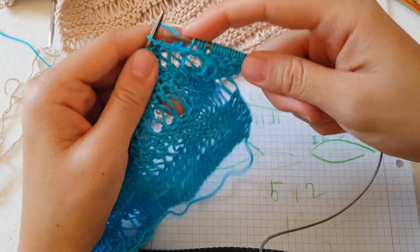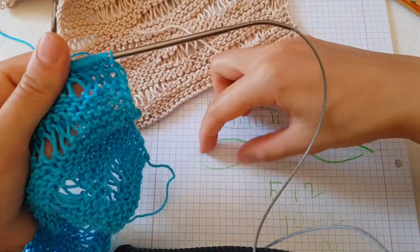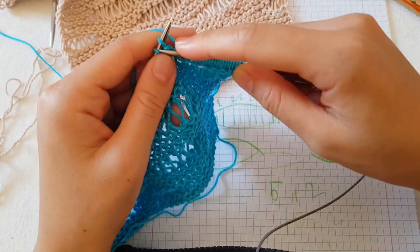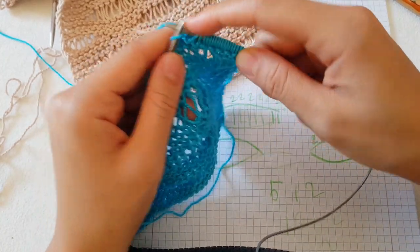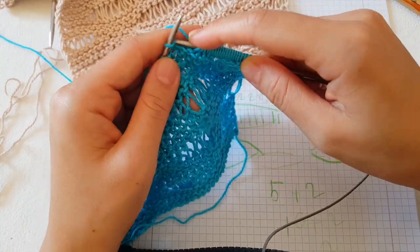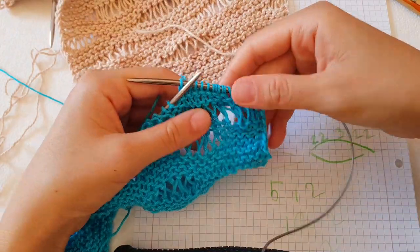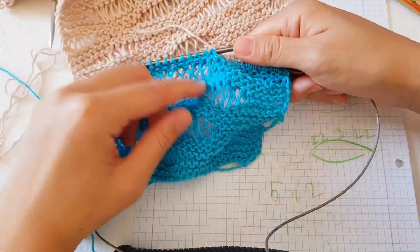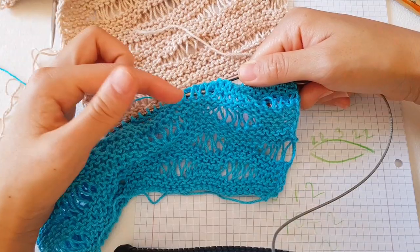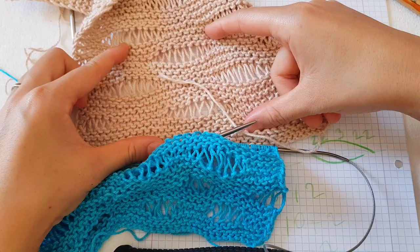After you finish this pattern, you continue with five knit stitches - one, two, three, four, five - and then start again with the wave. That's very easy. After you make this row, continue with four, six, or five rows however many you have, and you will get this beautiful effect.